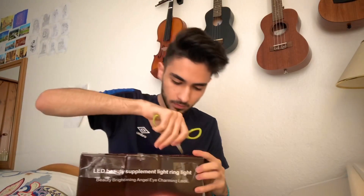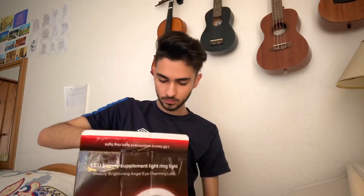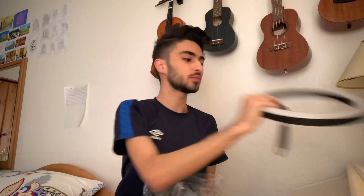Let's move to the second box, which is the ring light itself. So we've got this piece, which is for the phone — that holds the phone. The ring itself. And by the way, this is a 10-inch ring light. And I guess this is a holder for a camera. It doesn't come with any instructions, so I'm not sure how I'm going to build this. Let's figure it out on our own.